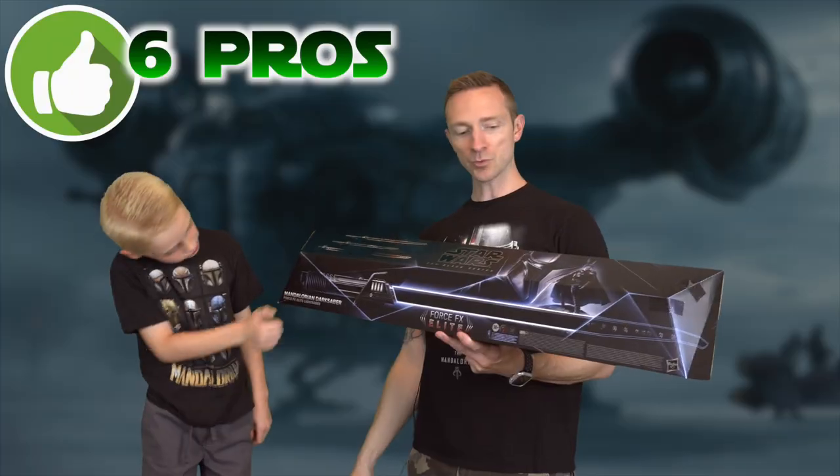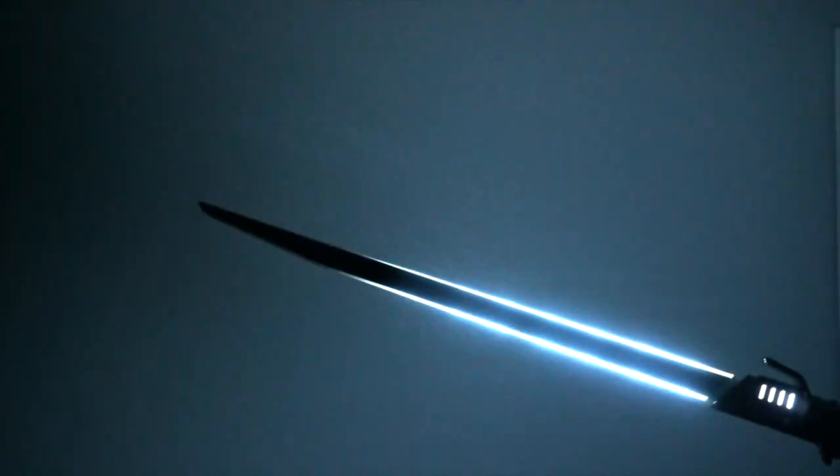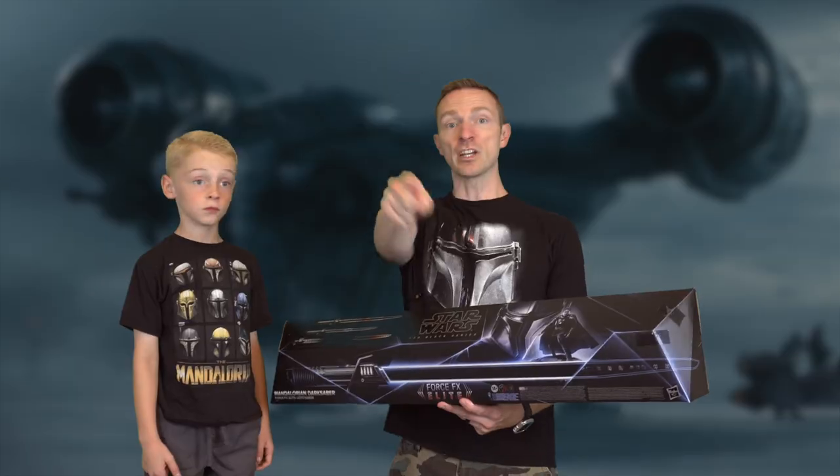We can't get enough of these laser swords. This one is made by Hasbro — it's got a bunch of different features, and one feature on this saber Hasbro has never made with any of their other lightsabers. So don't go anywhere.